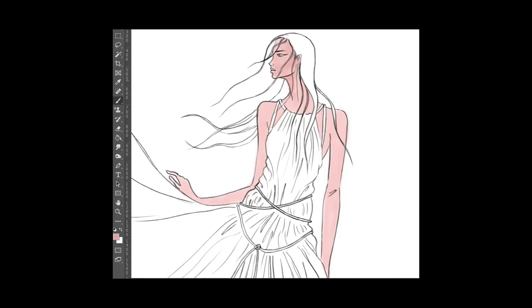Once the basic tonal values of the skin are laid out, I start identifying areas where the depth of the skin is going to be — where light and shade will fall. I begin defining the areas where shade is falling and where the skin becomes darker due to shadows. This gives you an idea of where to leave highlights and where to push darker areas for shadow rendering.